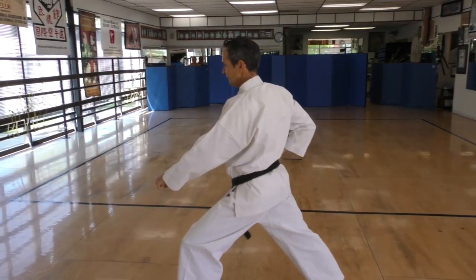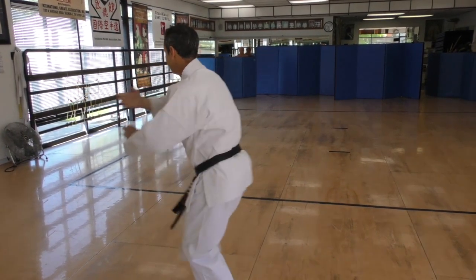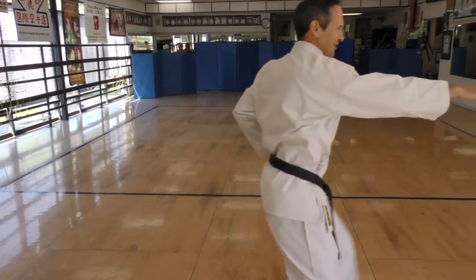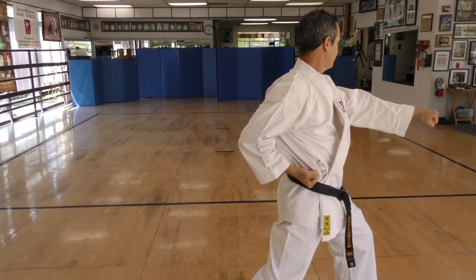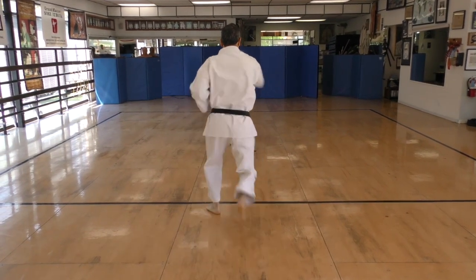Right and neck. Step and punch, knee. Right and neck. Step and punch. Look first. Get out right, knee. Fast as possible. Ichikigai.